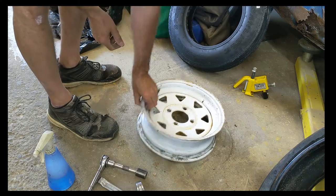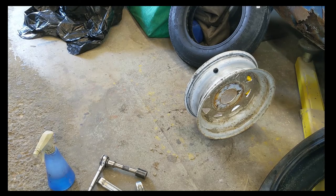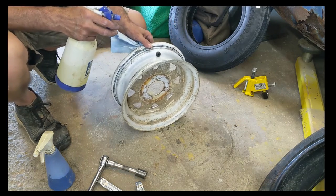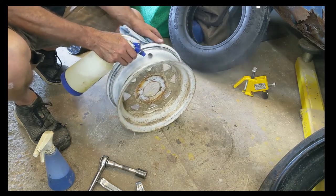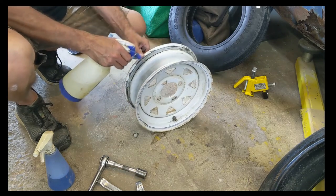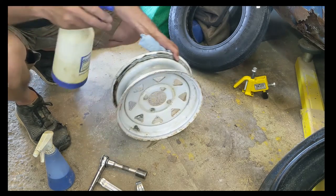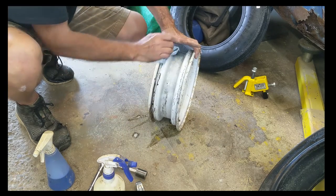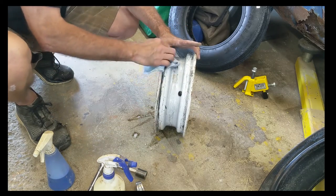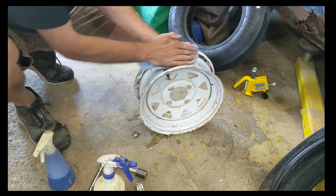Set that aside. I'll get some cleaner and clean that rim up. All I'm using is LA's Totally Awesome Cleaner and it seems to be fine. While you have it here, you might want to check for rust and fitting. If it's terribly rusty, you're going to want to clean up the bead area the best you can. Make sure it's cleaned up pretty decent — no big chunks of crud on there. If it's painted like this one, you don't want to ruin the paint, because it's your protection.